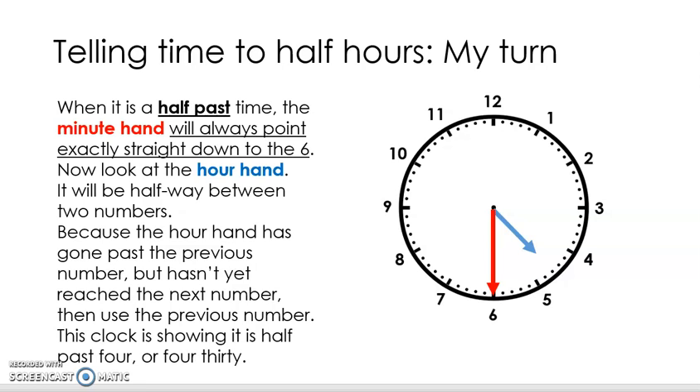So let's have a look at the picture here. When it's a half past time, the red minute hand will always point exactly straight down to the six. Look at the hour hand — that's the short one, the blue one — and you can see it's halfway between two numbers. On this example we have the four and the five, so our blue hour hand is halfway in between the four and the five. The hour hand has gone past the four — that's the previous number — but it hasn't yet reached the five, which is the next number. So we need to use the previous number, the four. This time is half past four.